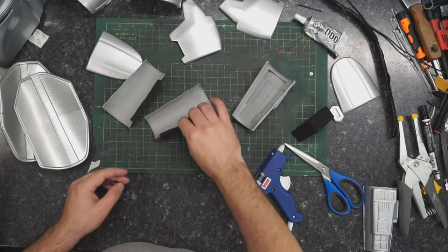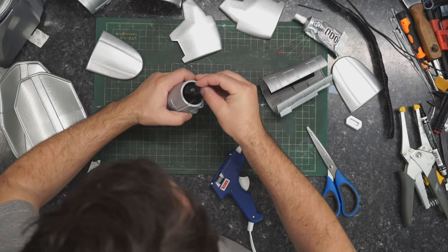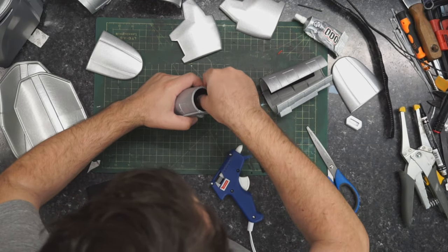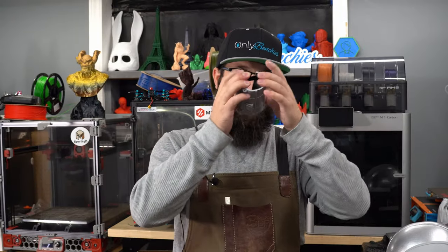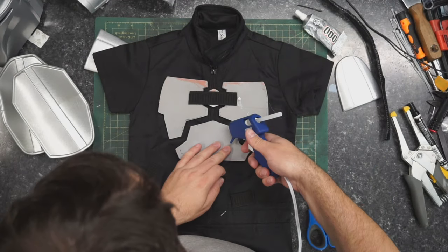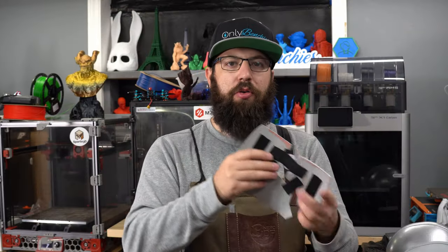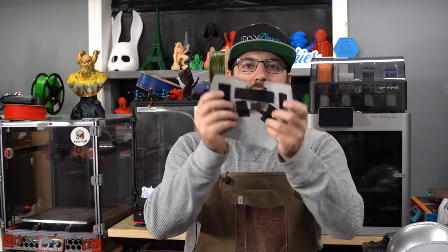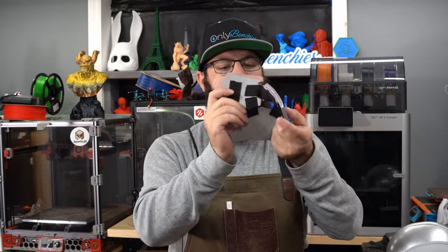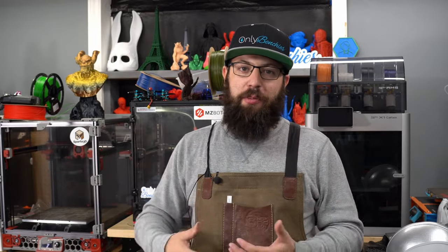For the wrist gauntlets, these were really simple. I used some elastic material as a hinge on one side, and on the other side I applied it lengthwise to allow it to stretch to fit over his hands when putting them on. For the chest piece, since there's a zipper that goes down the middle, I used some elastic to hold everything in position and then two pieces of Velcro to stick it on his chest. This way it's nice and floppy, so when he bends over and moves around, nothing is poking him.